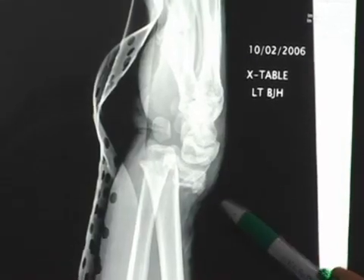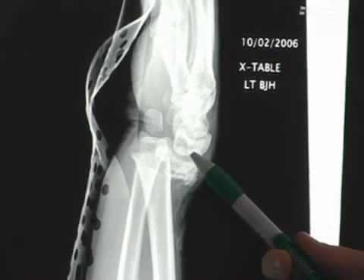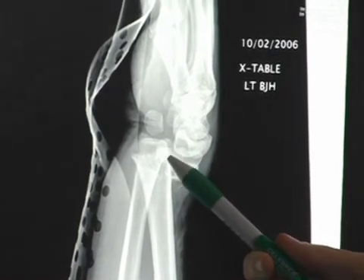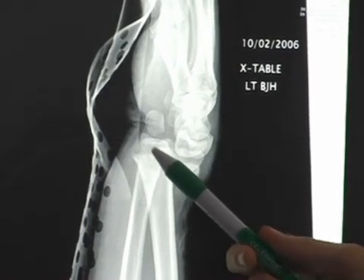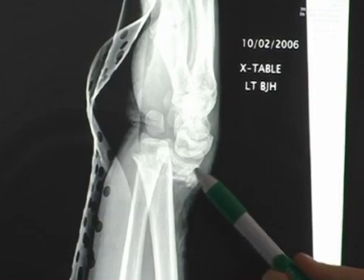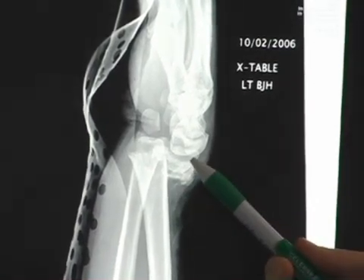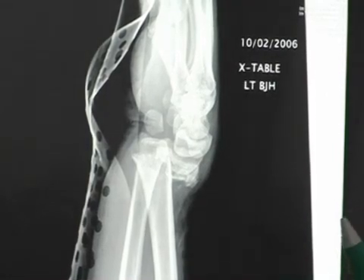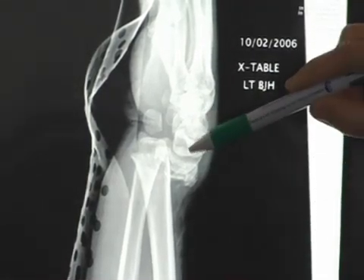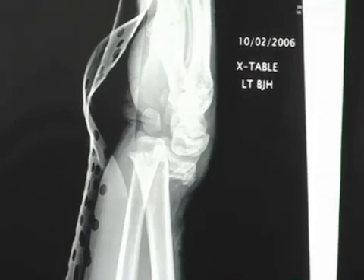This x-ray here is an example of a Collie's fracture or distal radius fracture. As you can see, this is the distal part of the radius that has been displaced off the shaft of the radius. It's almost like ice cream falling off a cone — this is the ice cream and this part of the radius is the cone. With a reduction maneuver, we place the distal radius back on top of the shaft, or the ice cream back on the cone.